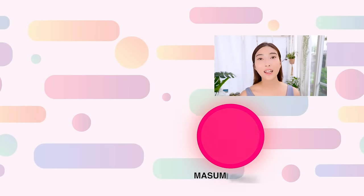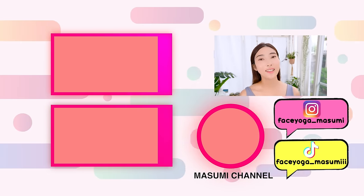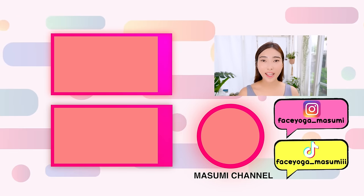Anyways, thank you so much for watching! If you liked this video, please do not forget to subscribe to my channel and give me a thumbs up! I can't wait to see you in the next video! Bye guys!